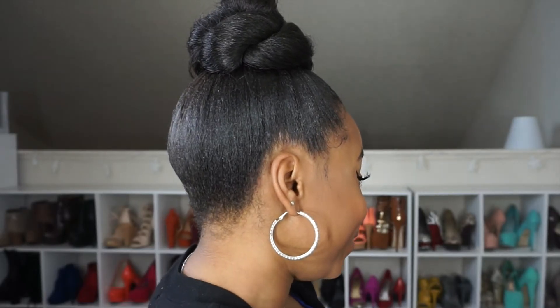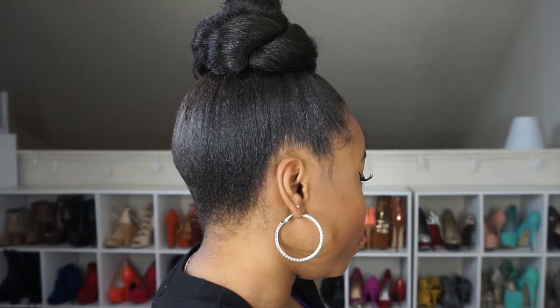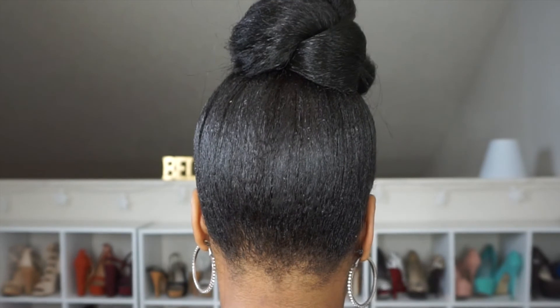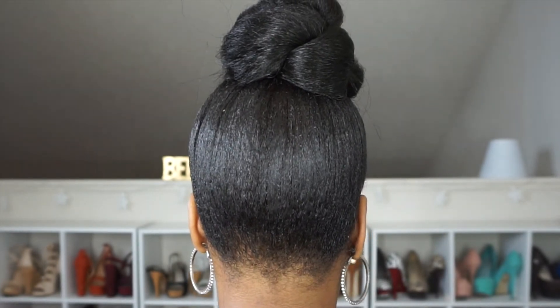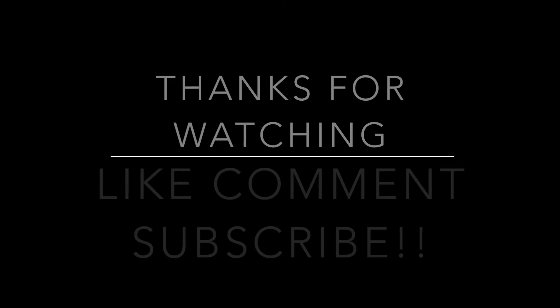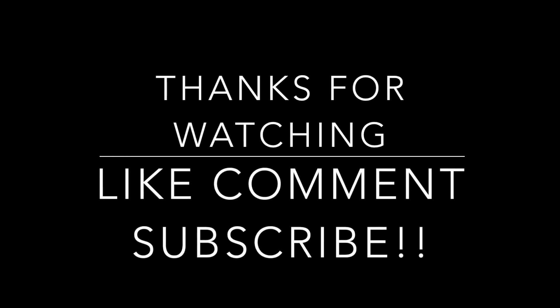And that's it, guys, for this simple 5-minute hairstyle.